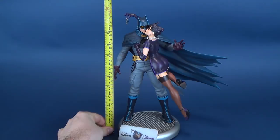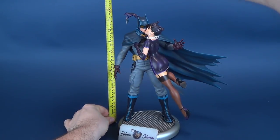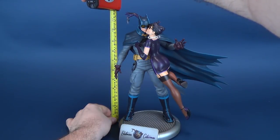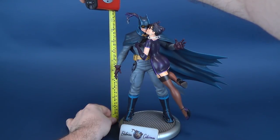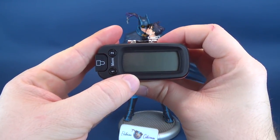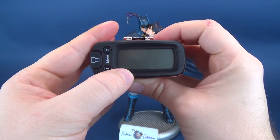First thing we'll do is take the tape measure and figure out how tall the statue stands. We're going to take it right to Catwoman's finger, right there. There we go — stop it right there.